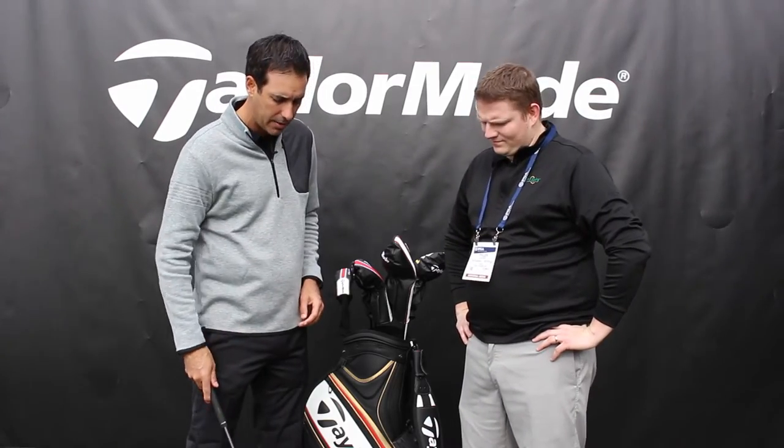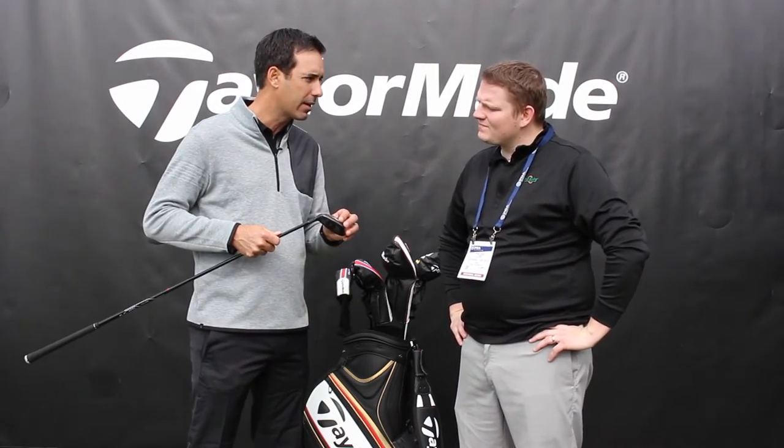So with the M2 Rescue — and Rescue is synonymous with TaylorMade — we reinvented the Rescue. This is that transition club; you need to be versatile. And with the M2, it's a nice, low-profile shape. It's got a little bit bigger footprint than the M1, so it's really friendly on the eyes when you set it down. And then you have this speed pocket here.